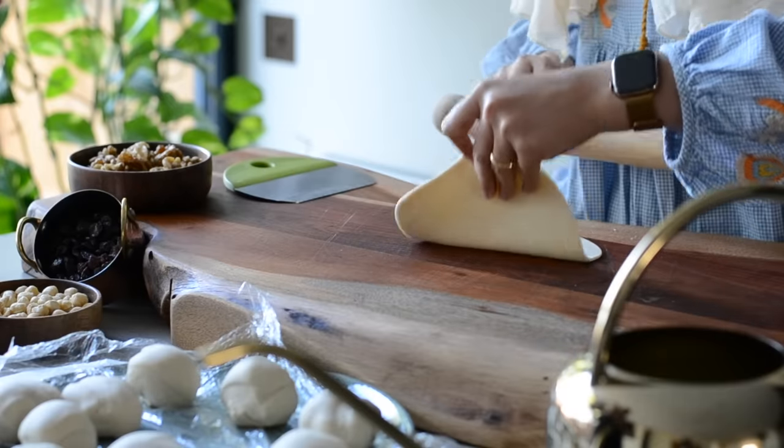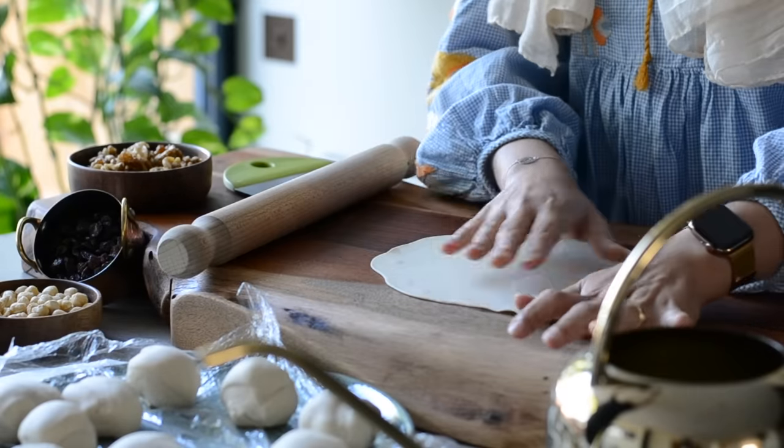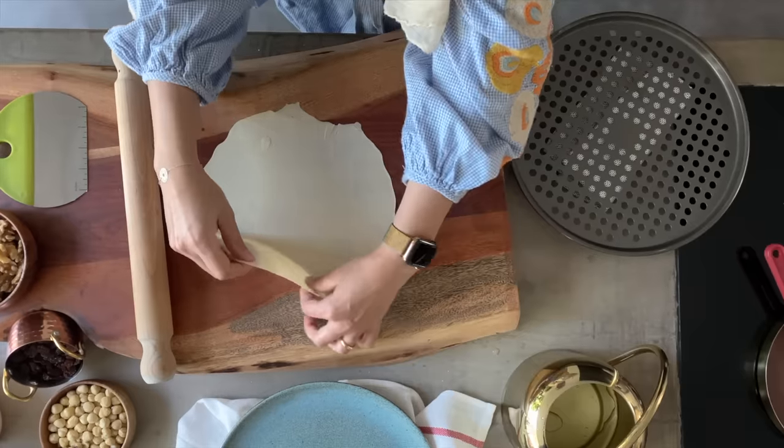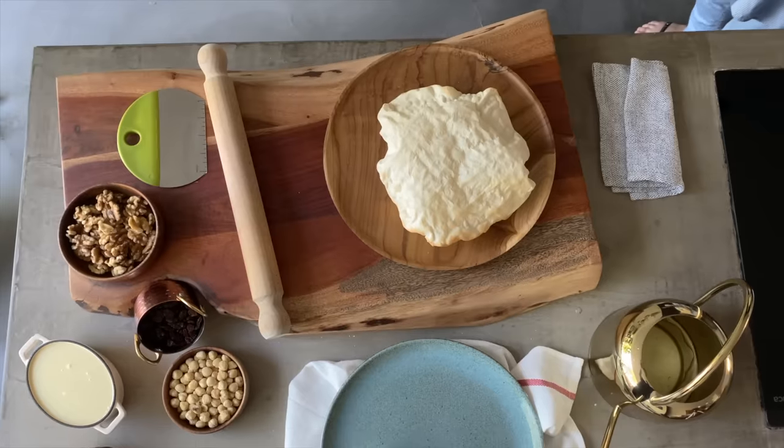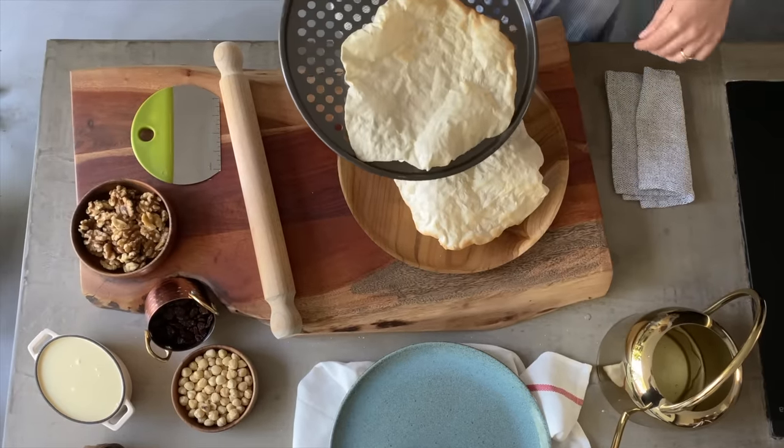After baking all the Rukak bread, just leave them to fully dry on a wire rack so you can store it in a container for longer. You can even cook them on the hob or bake them for less time so you can eat them like a sandwich.